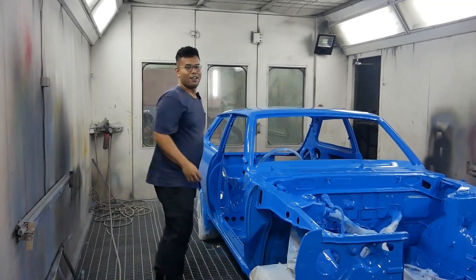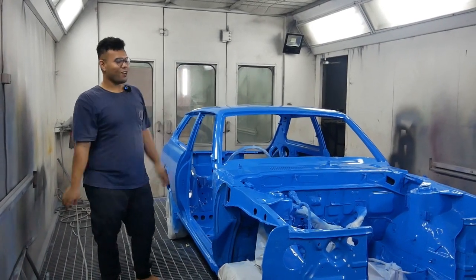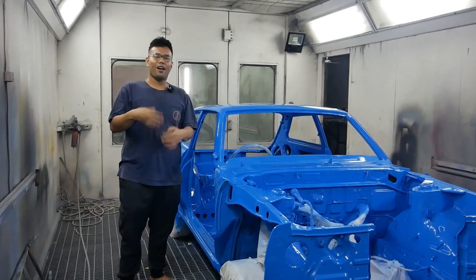Hello Earth, welcome back with me and the KE50 Corolla Live Back. And we are the Earth.